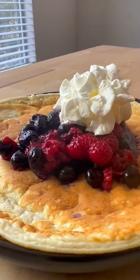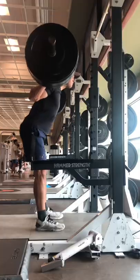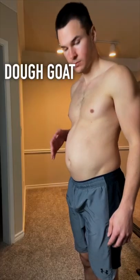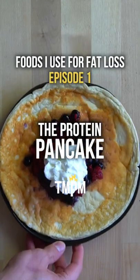This protein pancake has only 283 calories and over 35 grams of protein. Hi, my name is Josh and I'm an exercise scientist turned recipe developer. I recently embarked on a cutting phase in search of fat loss, and I'm going to show you some of the foods I use to help me go from dough goat back to shred city. And this is episode one: the protein pancake.